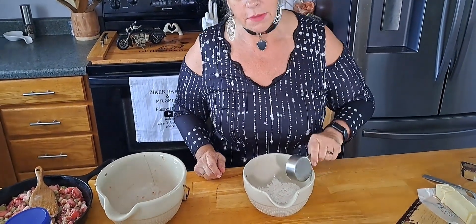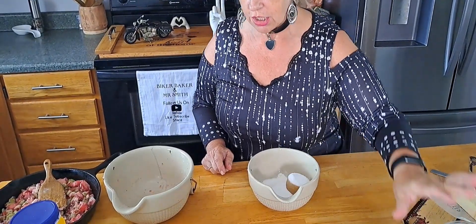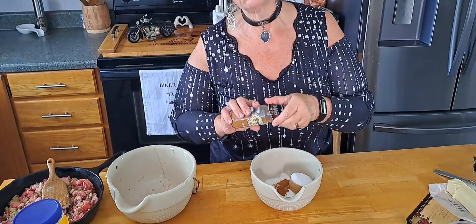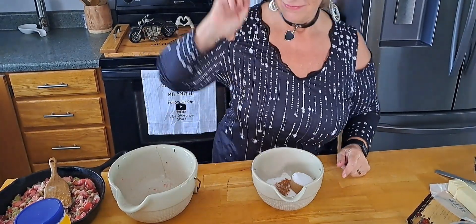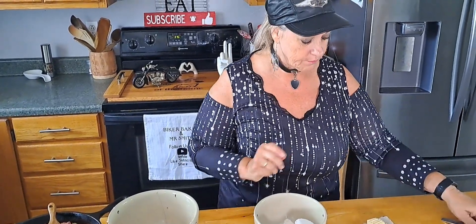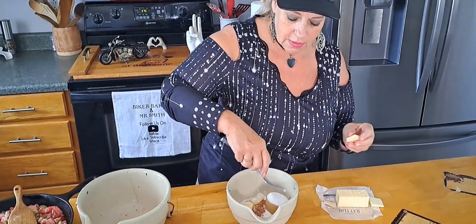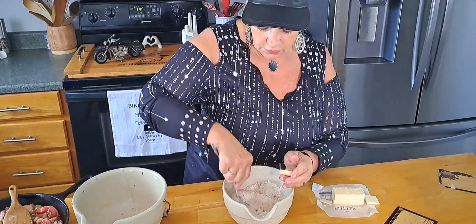For the topping: three quarters cup of all-purpose flour, a third cup of packed brown sugar, three tablespoons of white granulated sugar, a teaspoon of cinnamon, an eighth of a teaspoon of salt, and six tablespoons of cold butter — I've got it kind of chopped a little bit. Let's mix some of this up, and we'll use our hands to get that butter all chopped up in there.